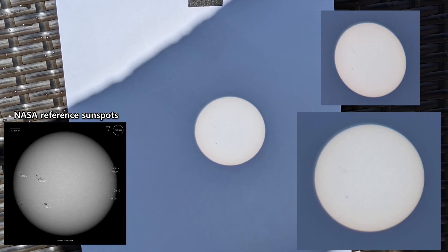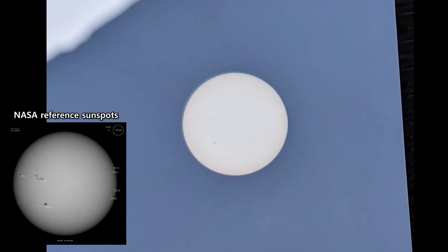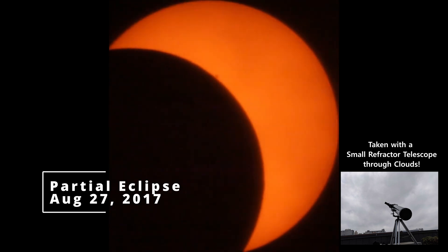Check out these photos I took of the sun's projection. With a little practice, you can get some awesome pictures like these — check out those sunspots! During the eclipse, you'll actually see the moon's shadow moving across the sun. I'm really excited to see this; it's going to be awe-inspiring.